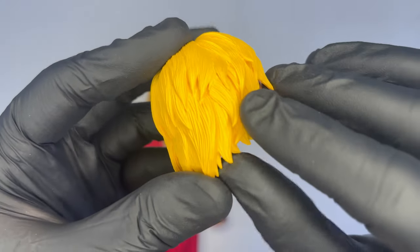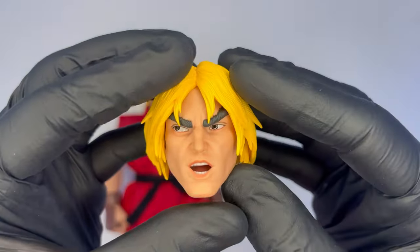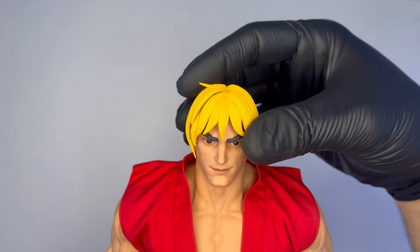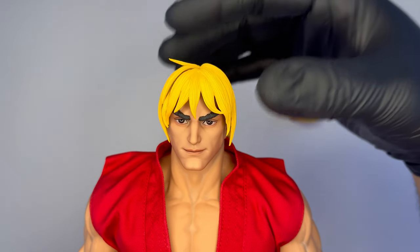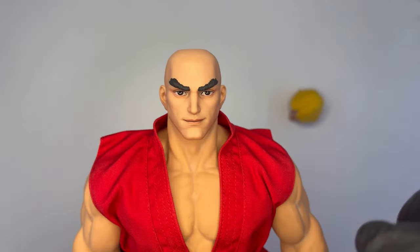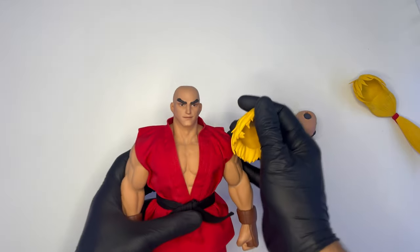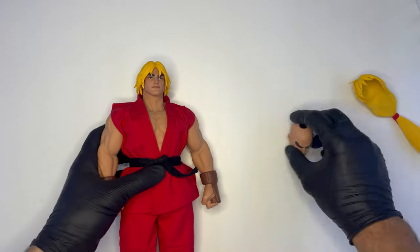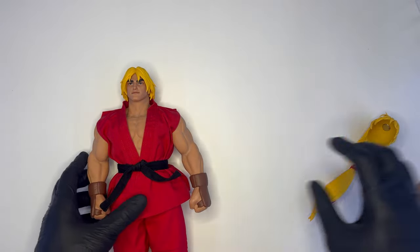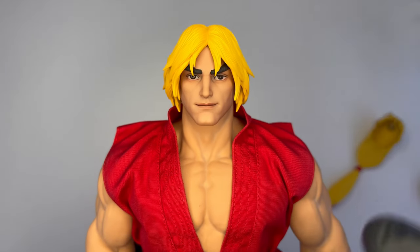I capelli a caschetto sono molto dettagliati, con ciuffi in differenti direzioni per dare più dinamicità e realismo alla scultura. Per quanto riguarda lo switch dei capelli, è molto semplice perché sono attaccati alla testa semplicemente tramite un magnete: basta sfilarli in questo modo. Possiamo andare ad estrarre anche l'altra testa e switchare i capelli. La stessa cosa ovviamente possiamo fare con l'altra testa, c'è sempre il magnete, e quindi possiamo ricreare diversi stili per il nostro Ken. Ottimo lavoro per l'head sculpt, a me piace tantissimo e non è da meno a quello di Ryu.